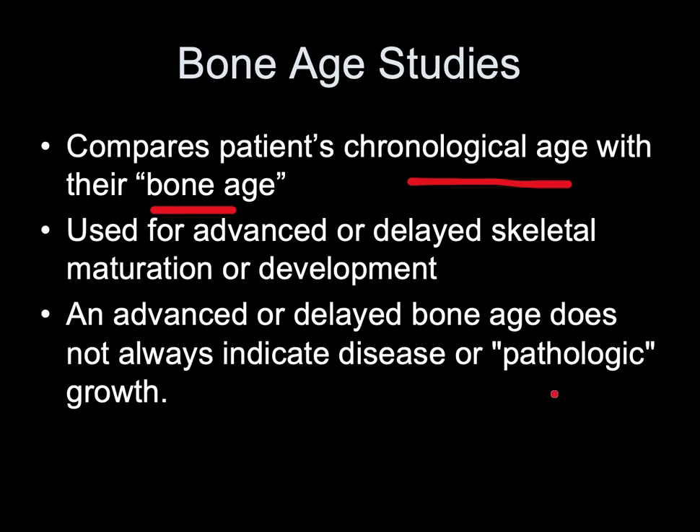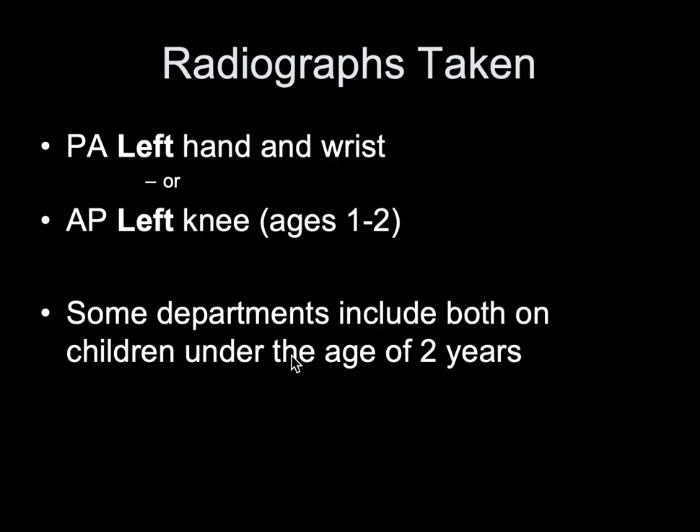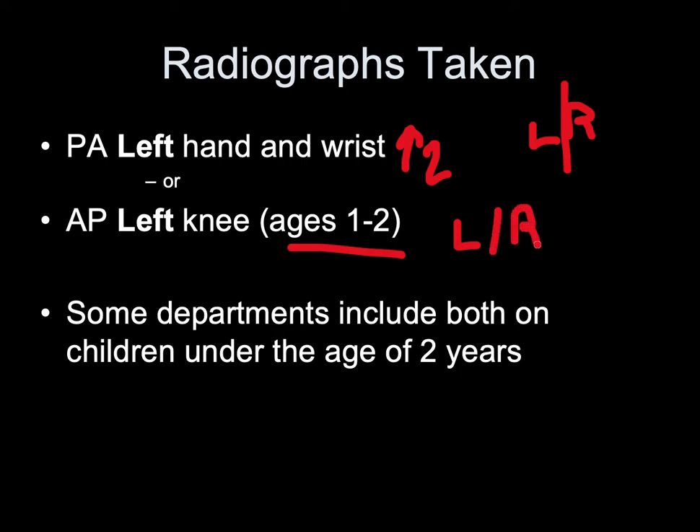Advanced or delayed bone age does not always indicate disease or pathologic growth. The Greulich and Pyle atlas provides standards for comparison of radiographs for bone age assessment. Radiographs are taken PA of the left hand and wrist, or AP of the left knee for ages 1 to 2. It's common to image both left and right hands. Know your protocol regarding which views and ages are required.